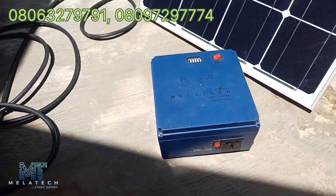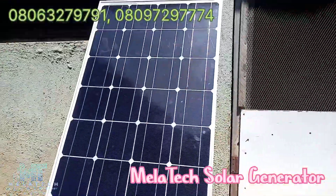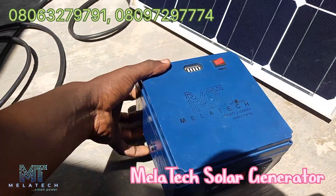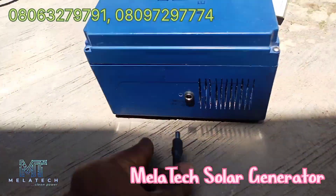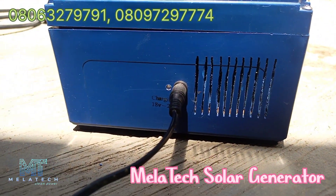This is the Melatech solar generator with a 100 watt solar panel. We're going to connect this — you can see it's connected and it's charging.